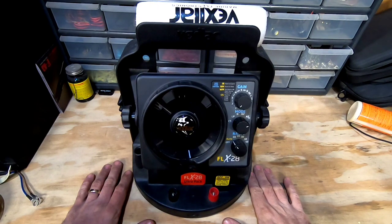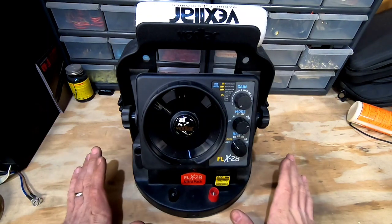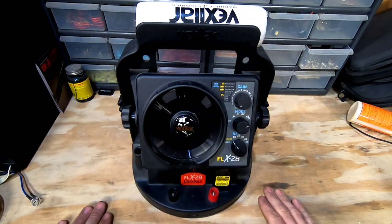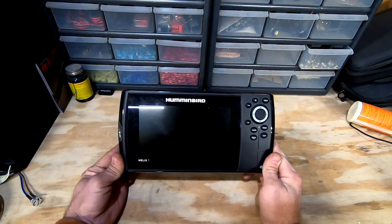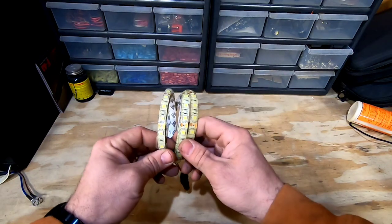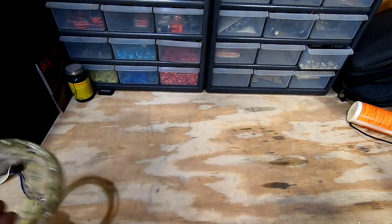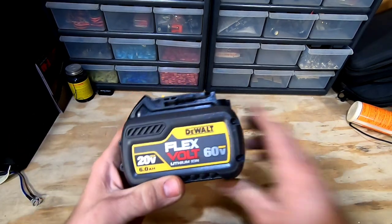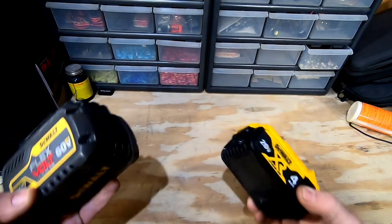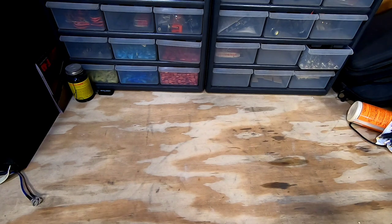What's up YouTube, welcome back to another easy modification how-to video on JDS Outdoors. My name is John, and in today's episode I'm going to show you how to run one of these portable depth finders or these LED light strips that you put in your ice house, tent, hunting shack, or anywhere you need portable lights off of one of these.